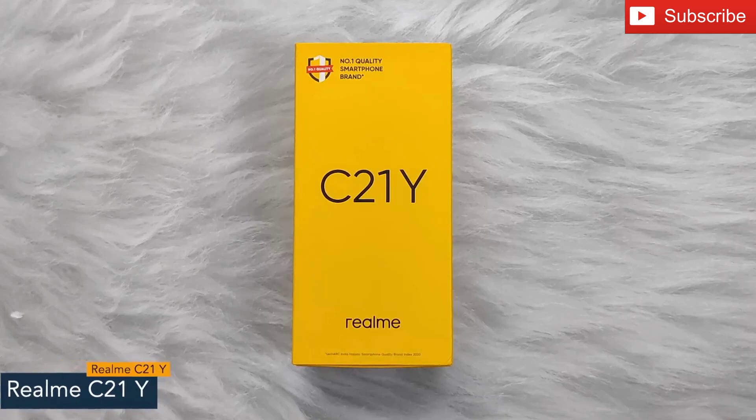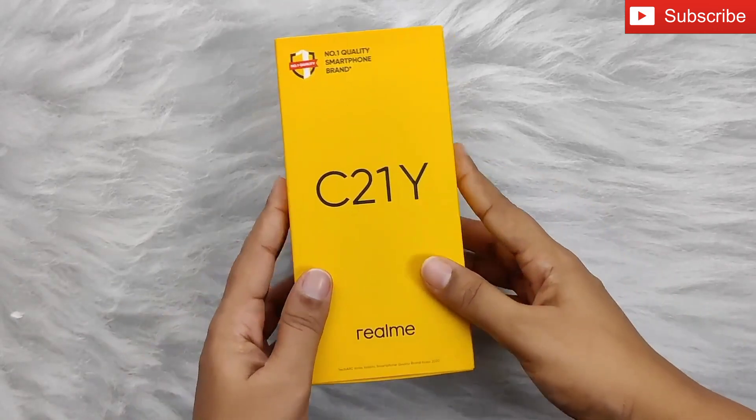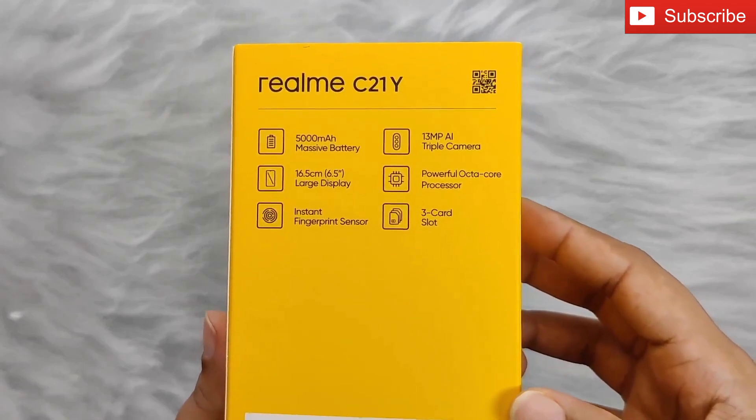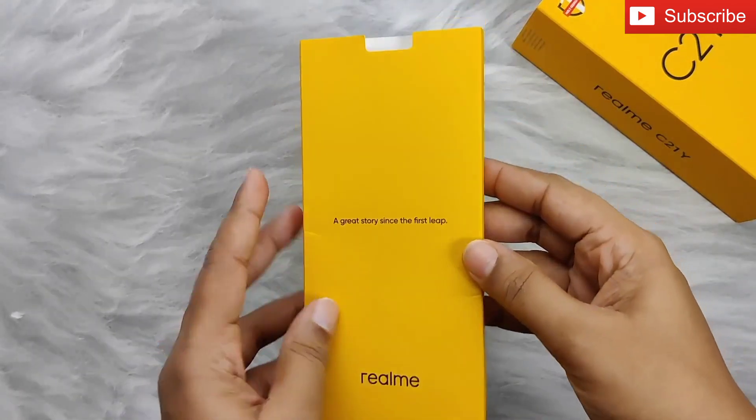Hey guys, today I'll show you the unboxing of the Realme C21Y. On the front you can see the phone's name, and at the back specifications like battery, camera, display and processor. So let's open the box.